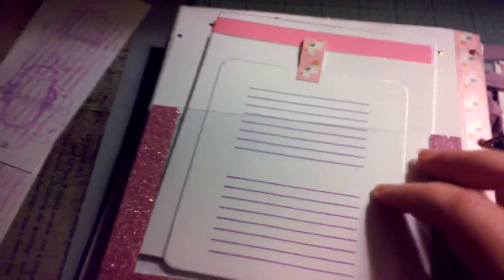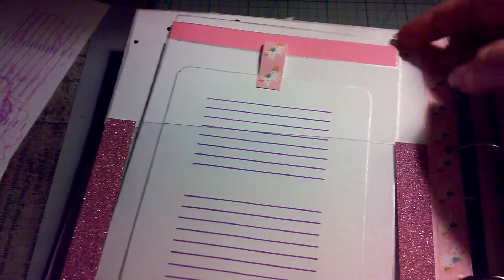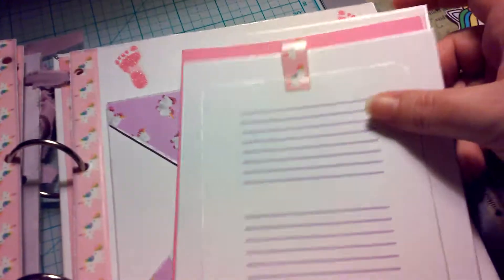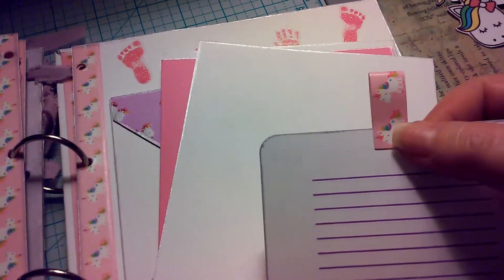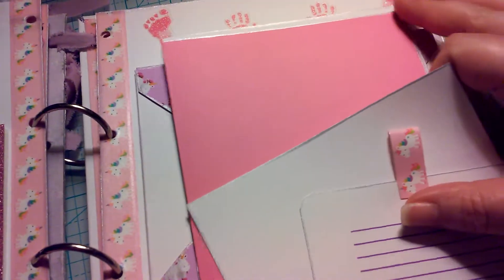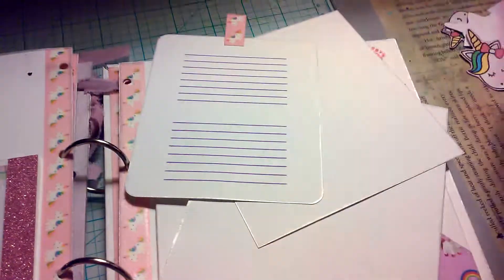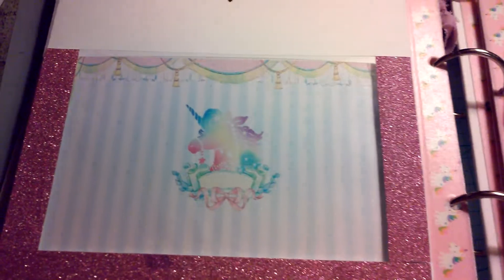Back to page two: I did an acetate pocket and a few photo mats. This one's just a journaling tag — that's from the washi tape package that I got — and then just plain photo mats. This one's actually a little mini booklet and then in the back of the pocket I put that right there.